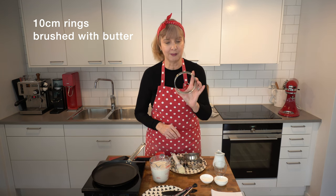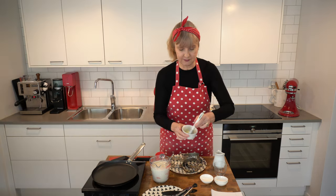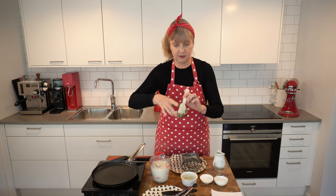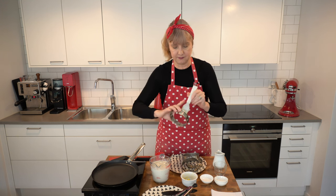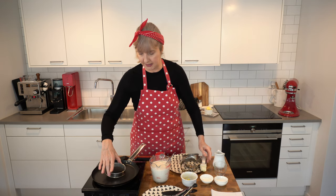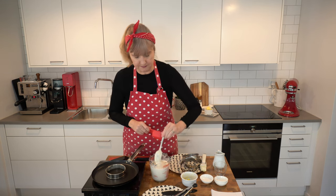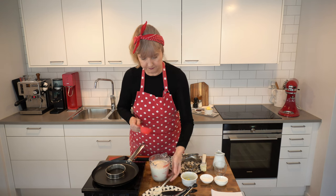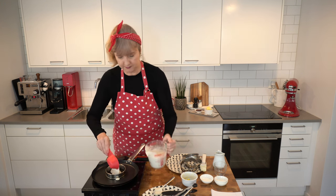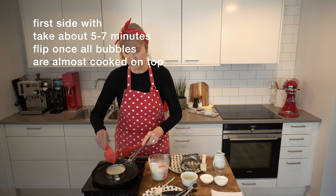Here I've got rings that are 10 centimeters and I've greased them with a bit of butter. I've got a bit of butter in the pan — I've tried it with oil and I don't like the way it responds — so I just brush the butter like I'm painting the inside of the ring. Then I put the ring on the pan and scoop out about a third of a cup of batter. That'll take about five minutes to cook on one side.